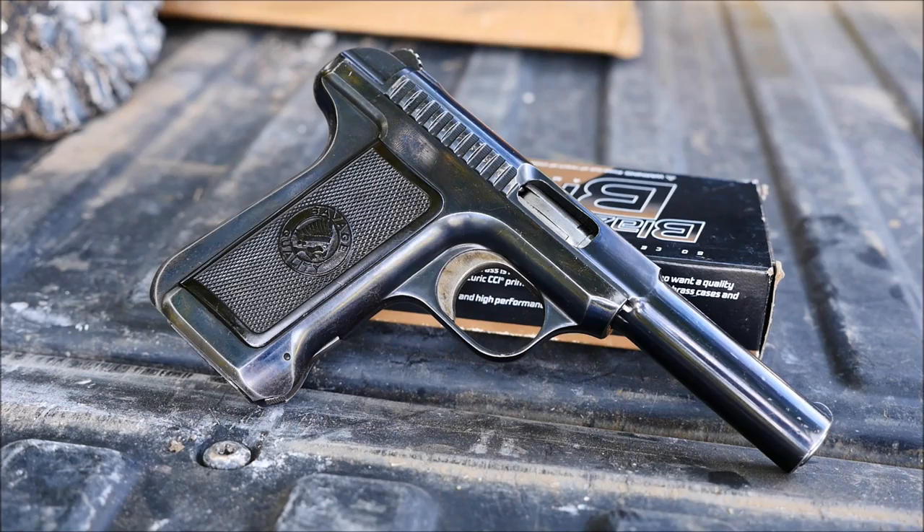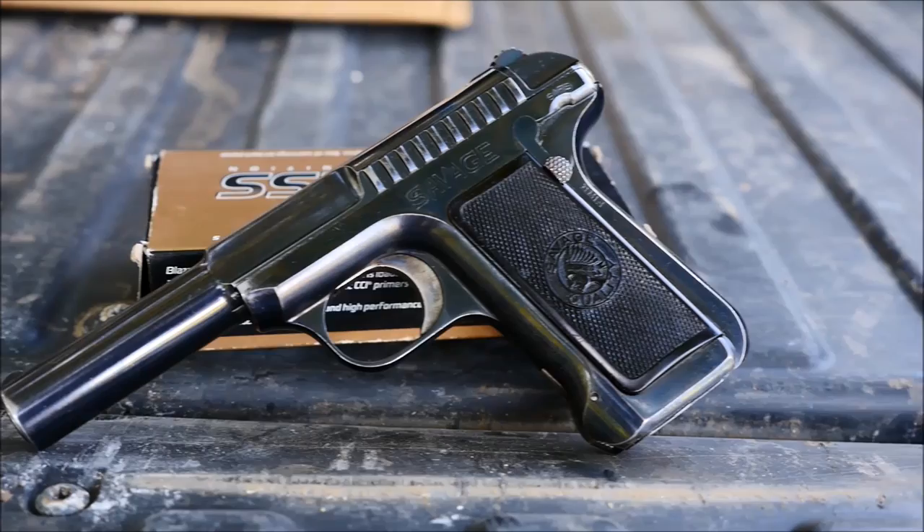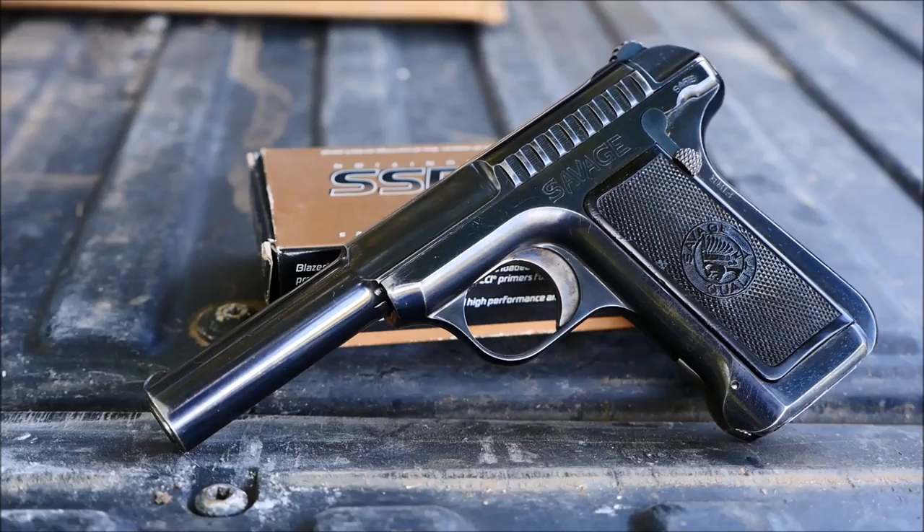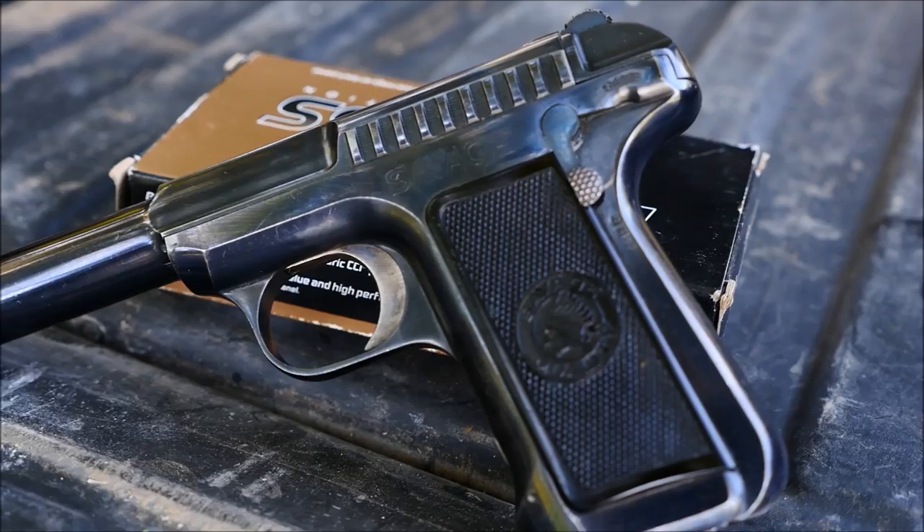The Savage 1907 pistols are interesting to say the least. The vast majority of early small caliber self-loaders were straight blowback, but this gun employs a sort of delayed blowback rotating barrel system, which is quite interesting. What sold these guns was capacity — in an era where single stack pistols were standard, this gun employed a staggered double column, single feed magazine that offered 10 rounds of .32 ACP or 9 rounds of .380, which was very impressive.